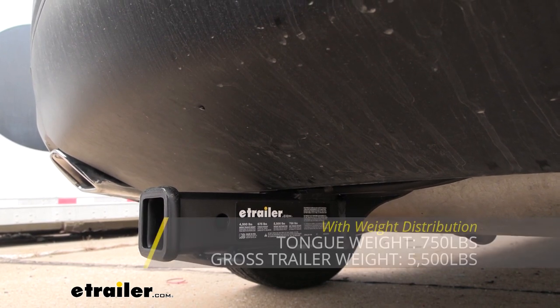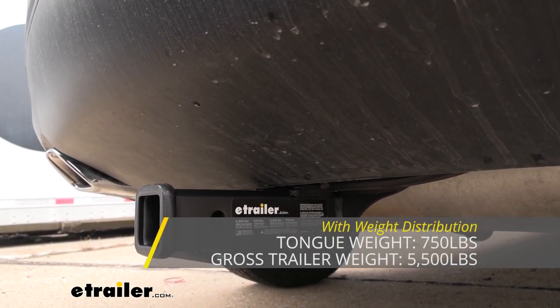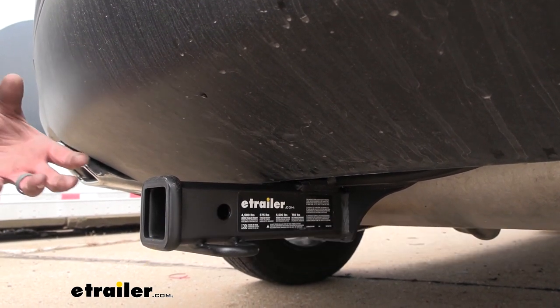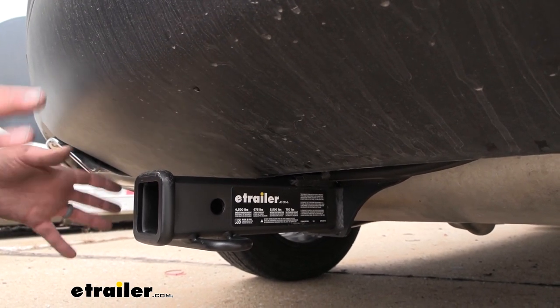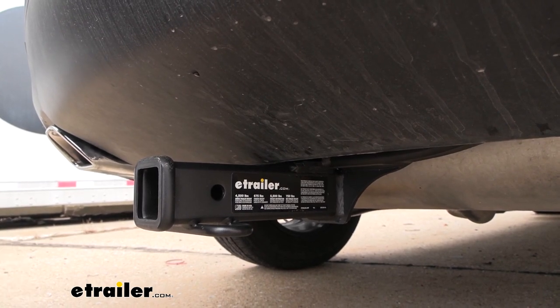With a weight distribution hitch, your gross trailer weight rating is going to be 5,500 pounds and your tongue weight rating bumps up to 750. But before just hooking up, make sure all of your components play ball with those numbers, and also check the vehicle's owner's manual to see what it's capable of towing. Then compare all those and take the lowest of all those numbers just to make sure that you're staying safe while towing.